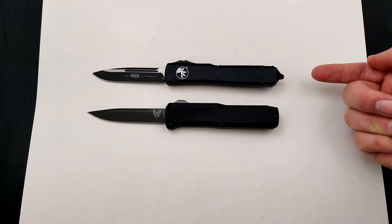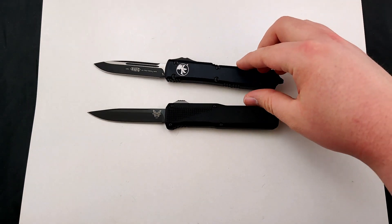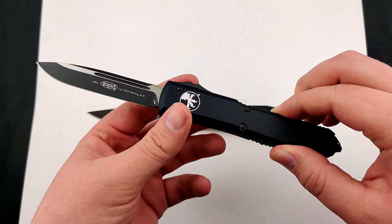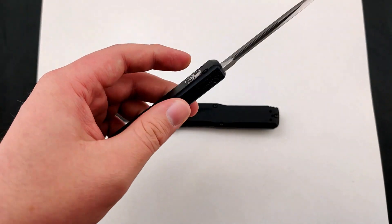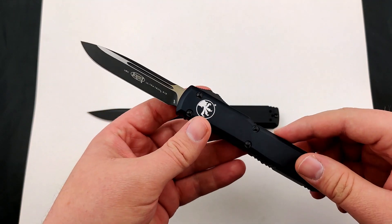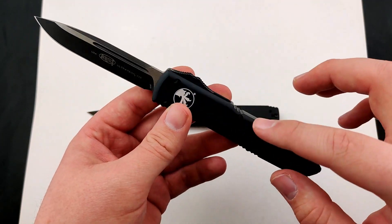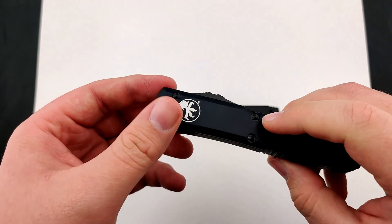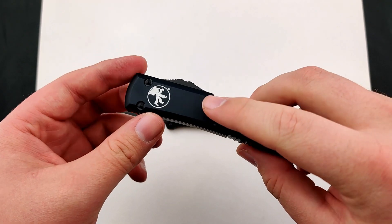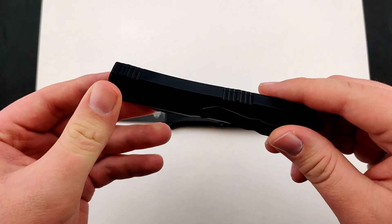Starting off, we've got the Microtech Ultratech, which is Microtech's baby. This is their flagship, their main knife. It's gone through about three different generations. They've done one with a more squared handle, as well as a tri-grip one that had little triangles all throughout the handle.